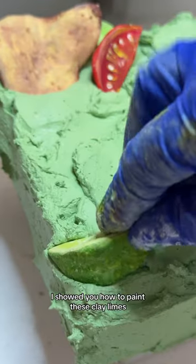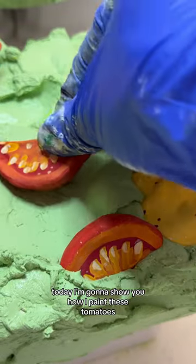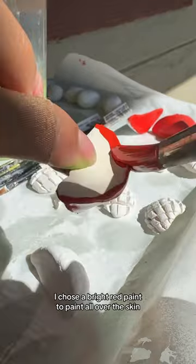In my previous video, I showed you how to paint these clay limes. Today, I'm gonna show you how I paint these tomatoes. After I let the sculpted clay fully dry, I chose a bright red paint to paint all over the skin.